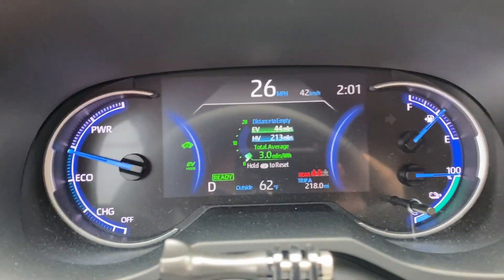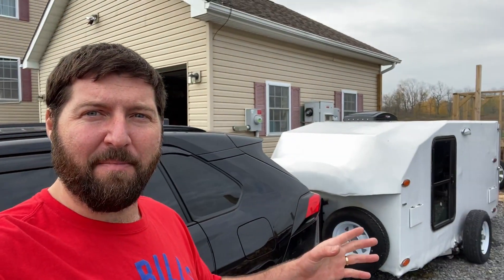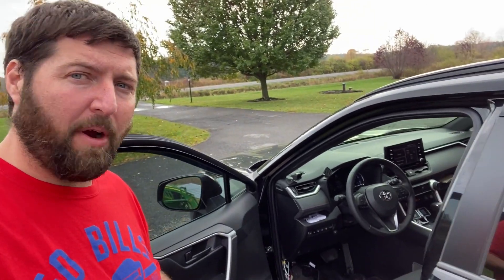I just got back to my house after my first test with my T-Rex camper and my Toyota RAV4 Prime — first time I've said that. So thank god that's all working. I want to come back to the brake controller that I have right down here. I'm going to rewire it as I said earlier.